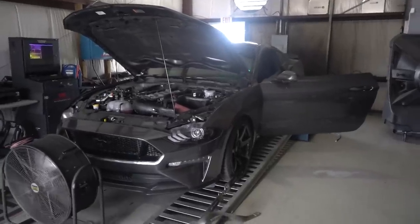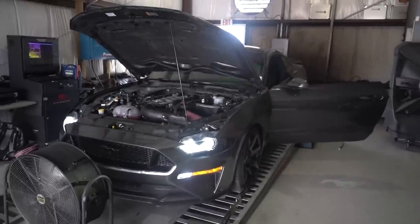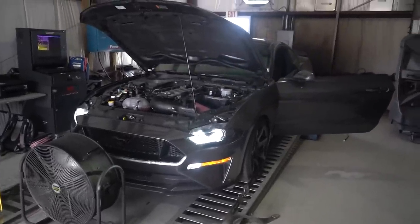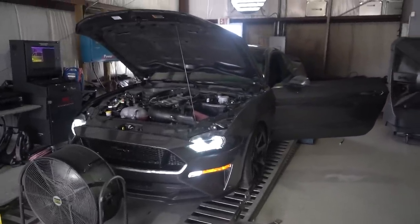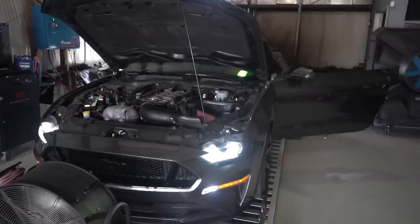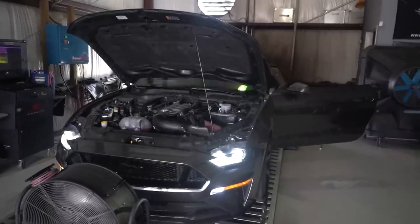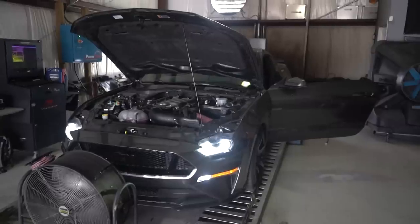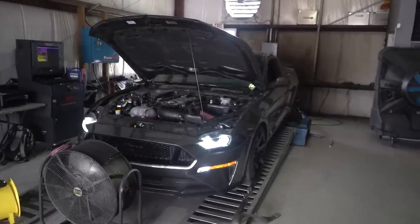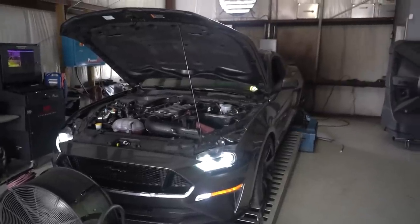The E85R tune is now loaded on the car — let's see if we can pick up a couple more horsepower. I've never used this tune. Both the flex and E85R tunes are literally just base files Lund sent me via email. No data logging, no revisions — Matt checked it out and said everything looks great on the flex tune, but these are straight base files. Lund's instruction is basically: put this on your car, take some data logs, and send them back.